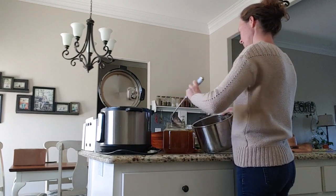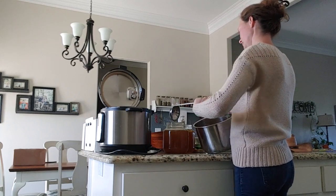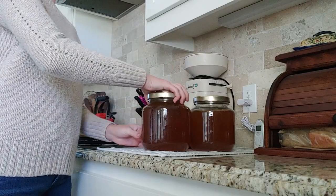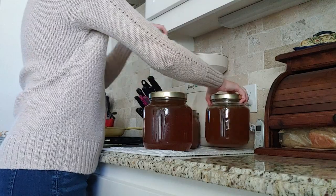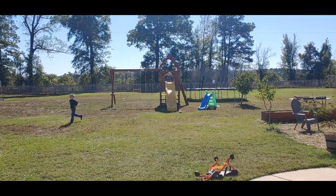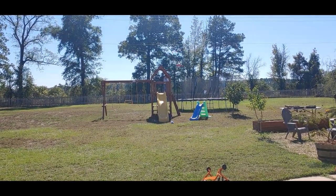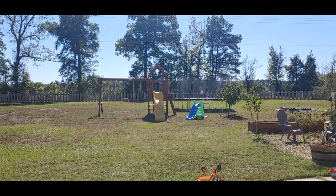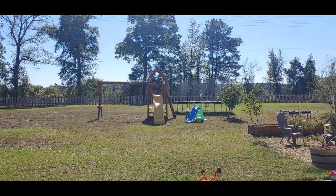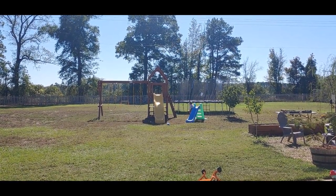I don't can my broth — I do prefer to freeze it, and I freeze it in my glass jars. Glass jars are actually perfectly fine to freeze in as long as you are not filling it tippy top to the top. I have it filled up right where that jar starts to curve at the top. Whenever I'm freezing in my jars, I don't go above that portion where the jar is starting to curve back up at the top. That gives it room to expand whenever it freezes, and I don't have a problem with my jars breaking.